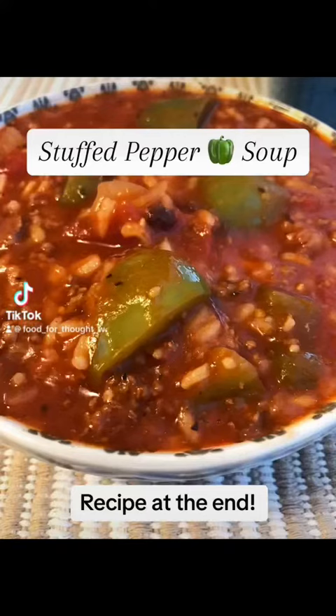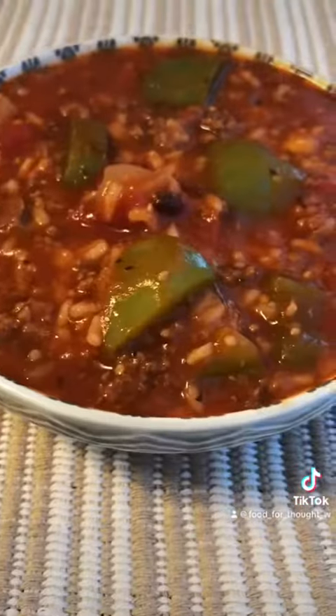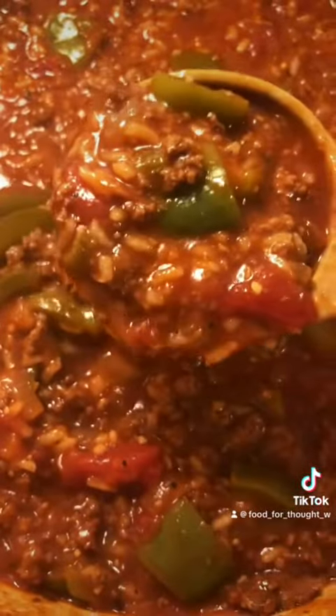Stuffed bell pepper soup. Here is an easy one-pot comfort meal. It tastes just like a stuffed bell pepper without the extra work of stuffing the peppers. You could use green or colored bell peppers — I only had green so that's what I used. This is super easy to put together, comes together in less than 30 minutes, and it's budget-friendly and delicious.